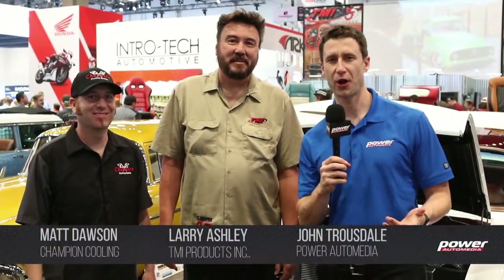Hey guys, John Trausdale here with Power Auto Media at the SEMA show. I'm here with Larry and Matt, we're in the TMI booth, and we're here to talk about Champion Cooling Systems.